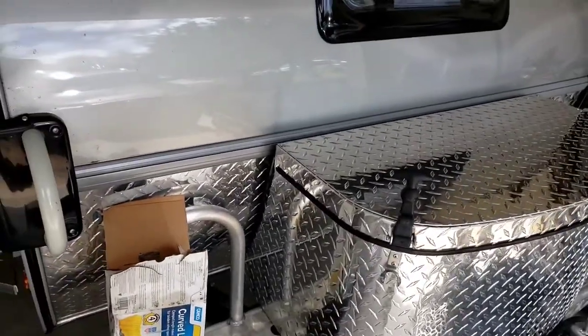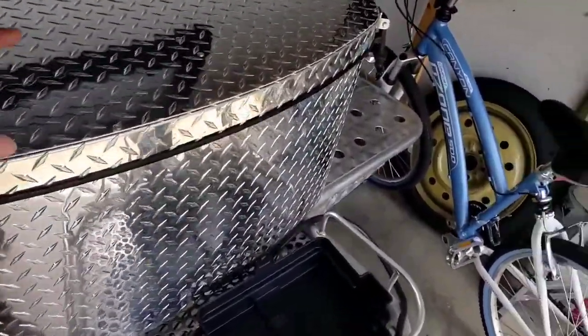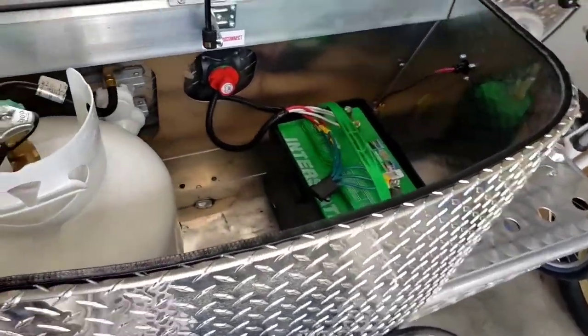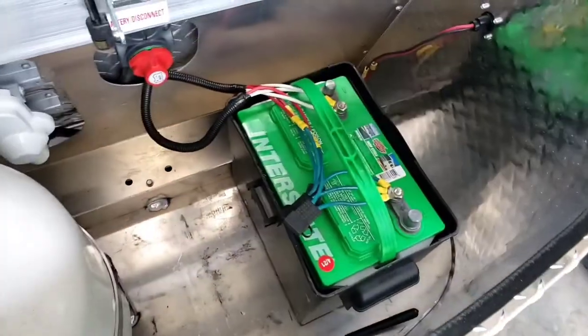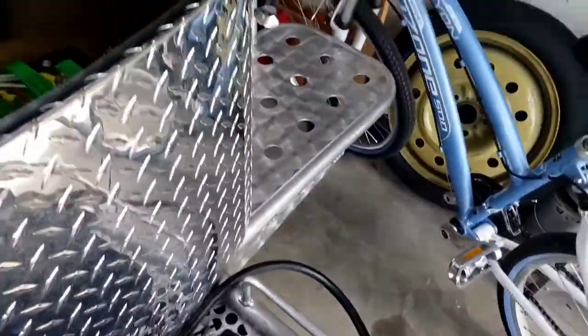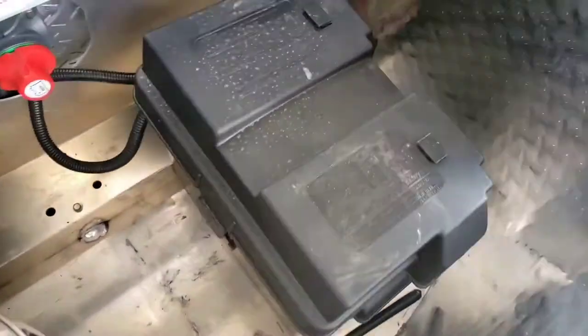The first thing you're going to want to do is locate your battery, which on the tag is in this front box here — this diamond blade box. Go ahead and open it up. Now is a good time to take anything out of here to give yourself room if you store anything in here, like your wheel chocks or anything like that — just give yourself a little extra room. There is typically one of these covers on here.